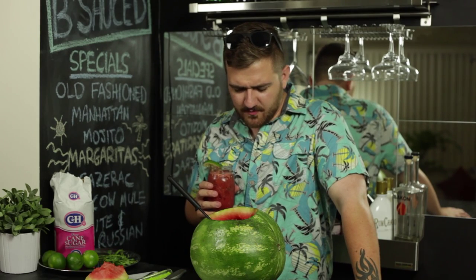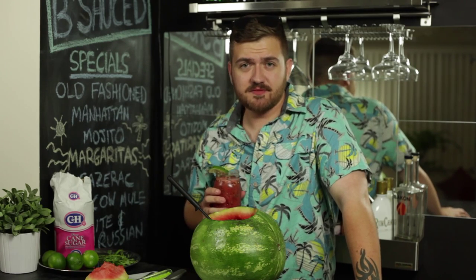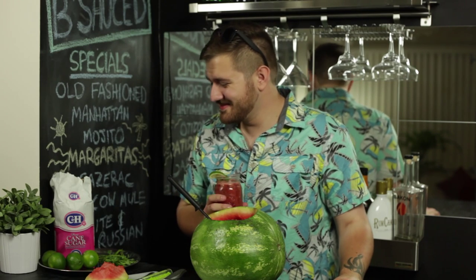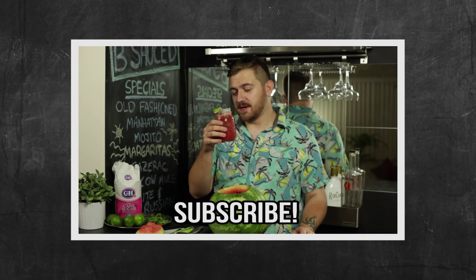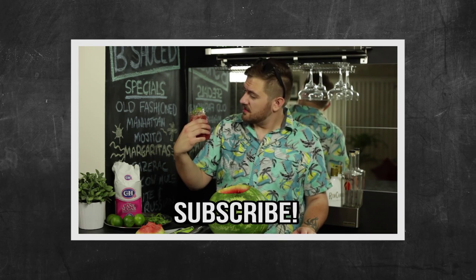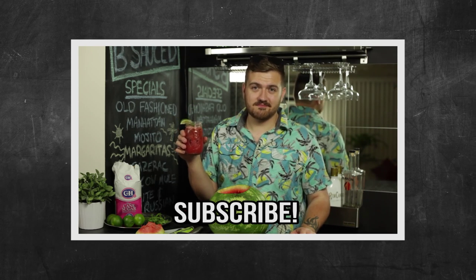Well now I have a half chopped up watermelon on my bar and no one to drink all this booze. Story of my life. That's going to be the title of my memoir: All This Booze and No One to Drink It. That's a really sad title. You should make this — this is actually really good. Like, your friends are going to get drunk. But it's healthy because it's watermelon. If anyone's watching their figure, this is like a smoothie. See you ladle!